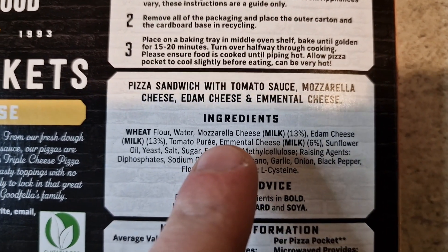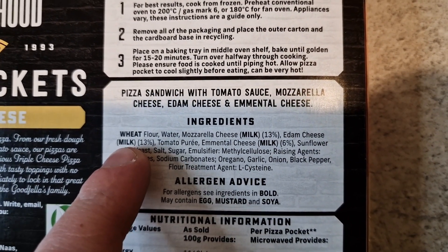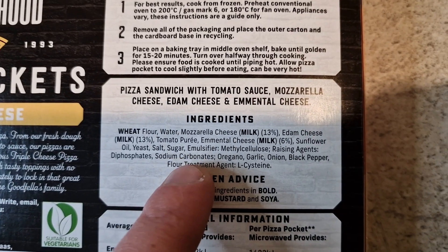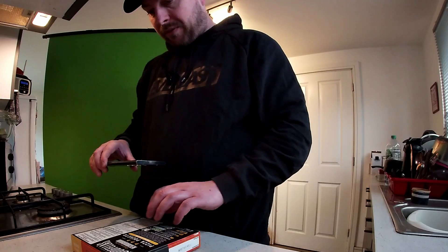Ingredients: pizza sandwich, tomato sauce, mozzarella cheese, Edam cheese and Emmental cheese. I'm not even sure what that is. Allergens: milk, wheat, and it says may contain egg, mustard and soya. So you've got cheese in there, milk, tomato puree, black pepper for a bit of seasoning and stuff like that. Pause it here to see how unhealthy they are if you dare.